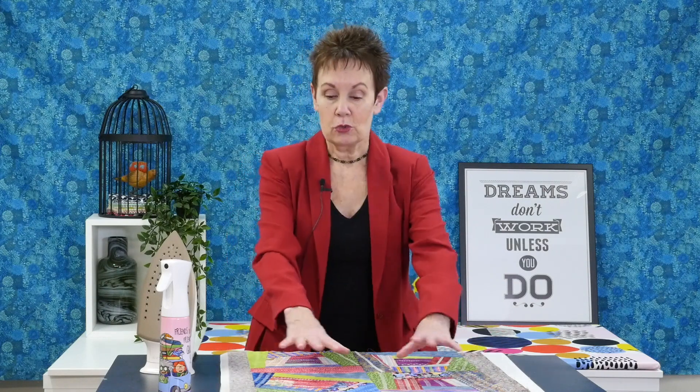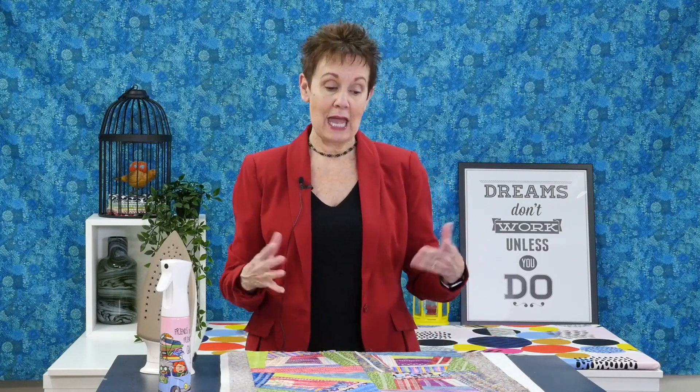Once you've done that, just like any other quilt, you're going to trim it up. The only difference here is that you're only cutting off backing — not batting. Cut off all the excess backing and then you can add your binding just like you would for any other project. I hope you've enjoyed this video and found it helpful. If you did, give it a thumbs up, share it with your quilting friends, and remember to subscribe so you'll know the next time I have a new video.